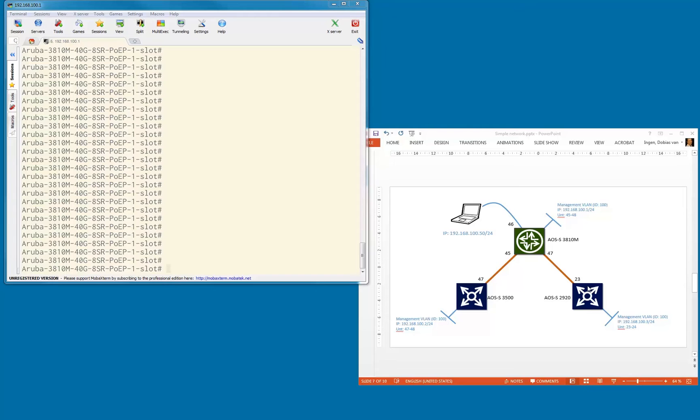It was also important that we have this management VLAN up and running so that we can connect to all these devices via these different technologies. So let's dive into what is needed for the 3810 upgrade via USB, because that's the device we're going to start with.